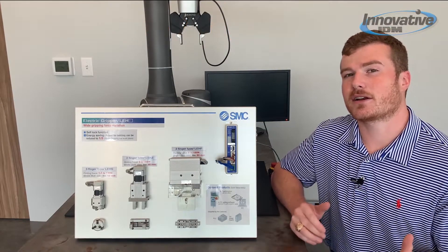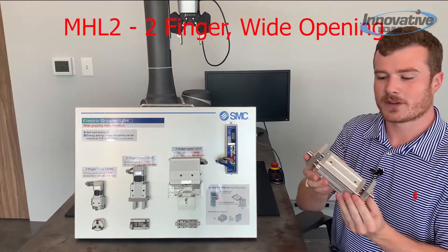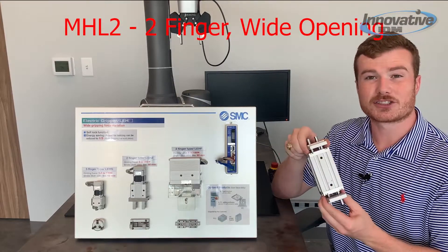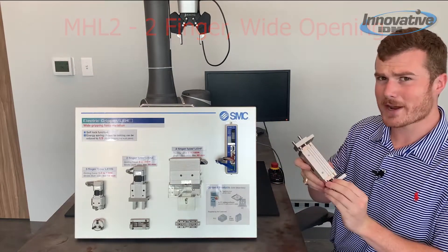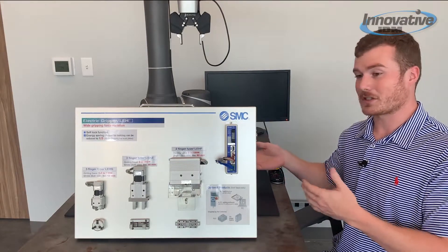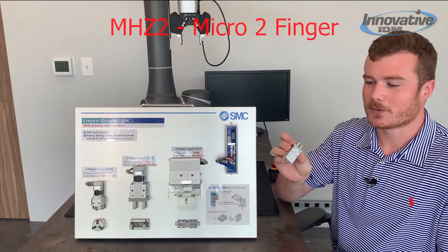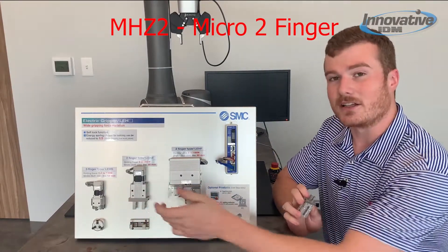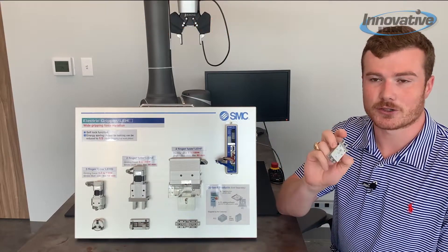If that's still not enough, we can look on the pneumatic side at something like the MHL2. This is an air-operated wide-opening gripper that can achieve a maximum stroke length of 200 millimeters, which is quite big. But a lot of times applications are inversely that small, so for that we have the MHZ2 — a micro two-finger gripper much like the LEHZ but on a miniature scale, with only a 4 millimeter stroke.